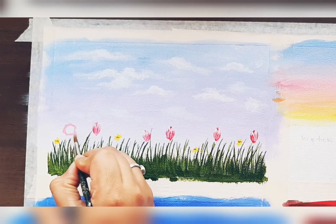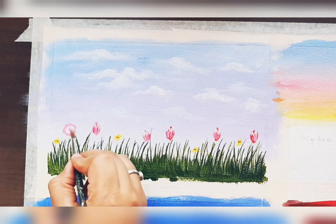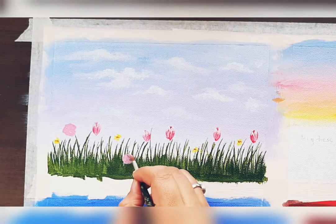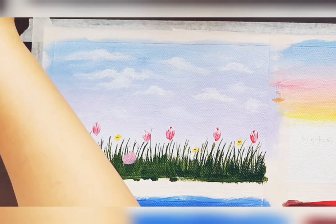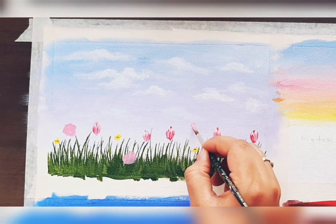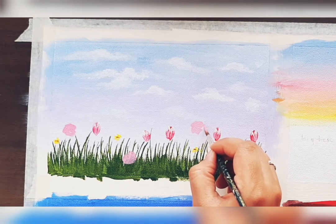Now we'll paint a rose. For rose, you just draw a circular shape — a random, not perfectly circular shape. Draw the shape with light pink color, or whatever color you want to paint. I'm taking light pink color, so just draw again like this.